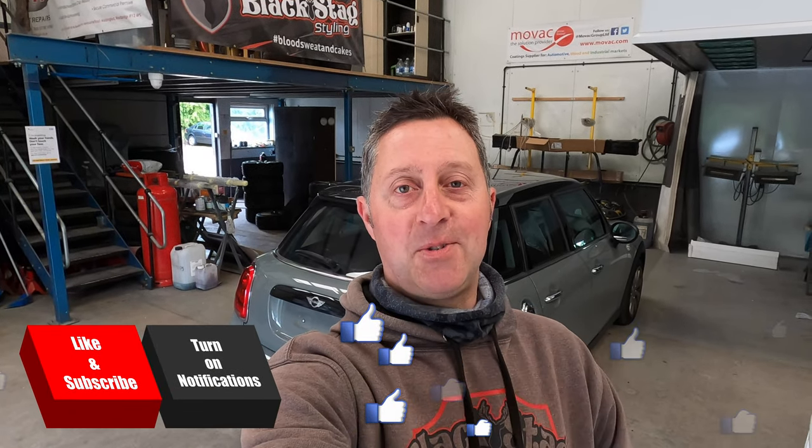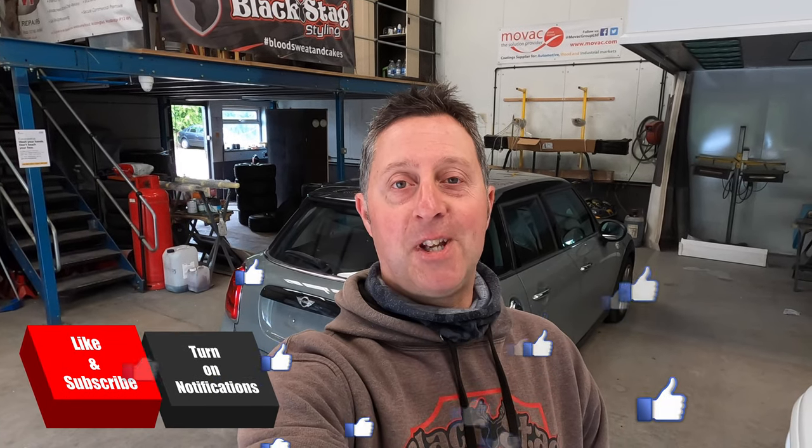Hi guys and welcome to Black Stag Styling and AW Smart Repairs. Thank you for checking out another one of our videos. We get involved in styling, hydro dipping, repairs, and even prosthetic limb hydro dipping. In this video we have a nearly new Mini Cooper in for repairs — dents and creases in the nearside doors, rear quarter panel, and a repair to the rear bumper. We're going to use our Miracle Pull system, which we recently purchased. We'll go through all the different processes including the repairs and the paint. Don't forget to like and subscribe, turn on notifications, and we'll start cracking on.